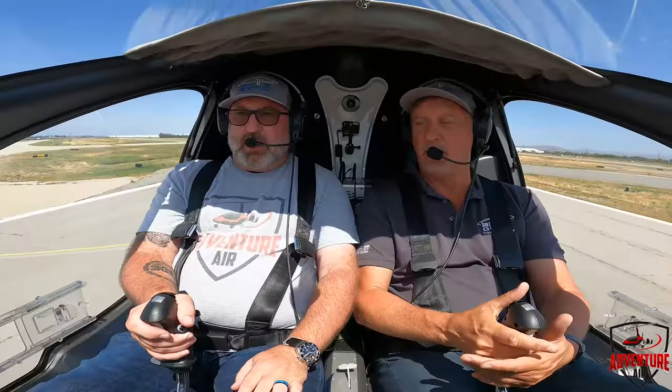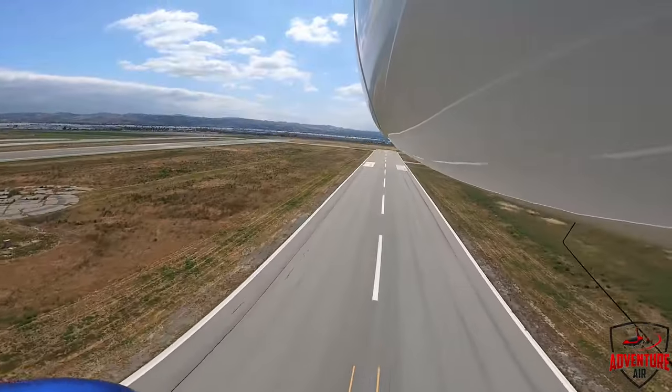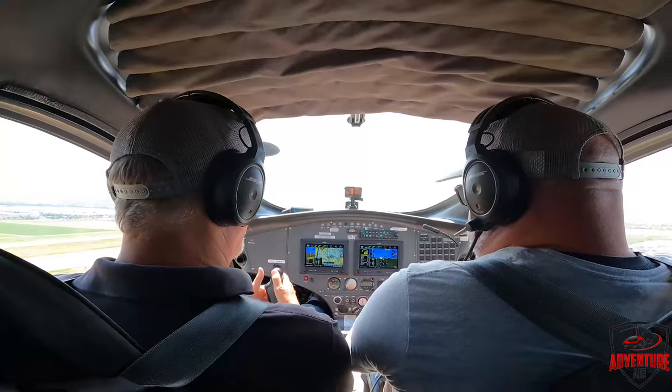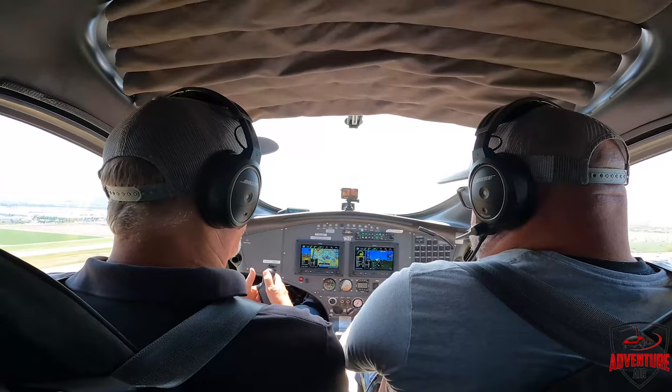Pull down on the stick. Pull down on the hat. Pump that up to six. Back on the stick. Tower, come for three — two on north of Alpha, ready for takeoff. All the way to six — that way you take off. Clear for takeoff.